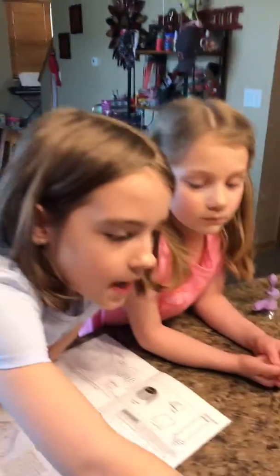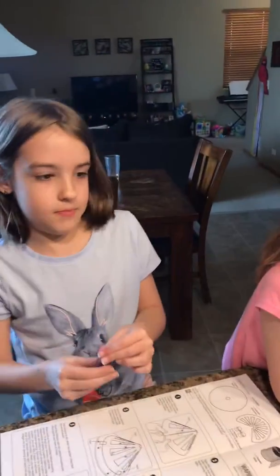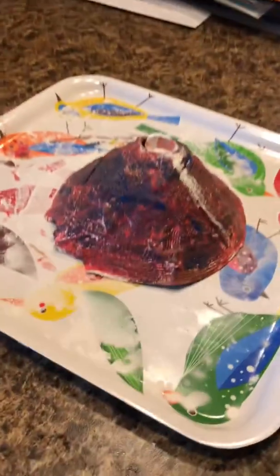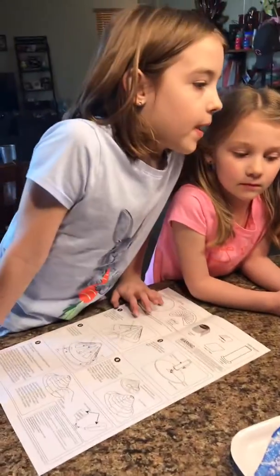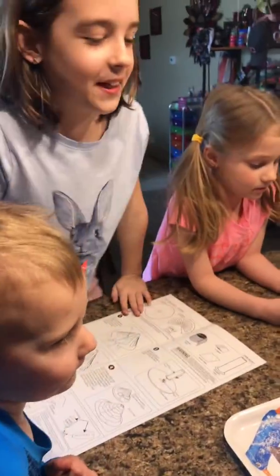We made and painted a semi-sphere to look like a volcano, and now we're gonna erupt it by putting some baking powder and vinegar and some red food coloring to make it look realistic.